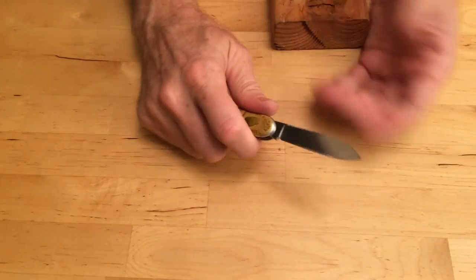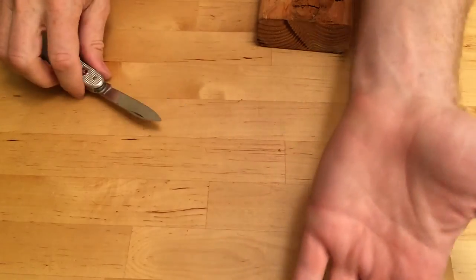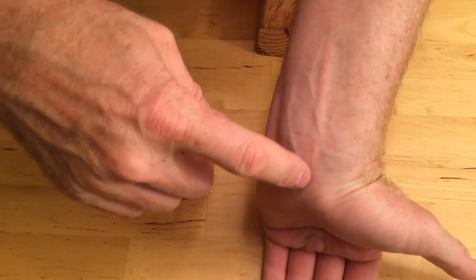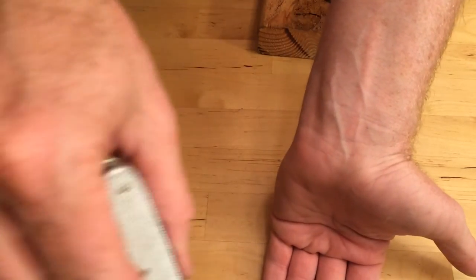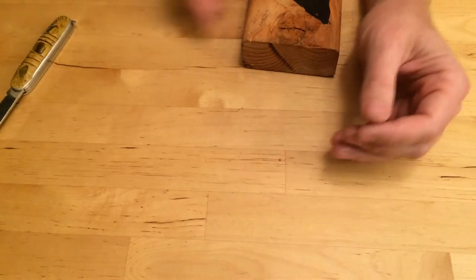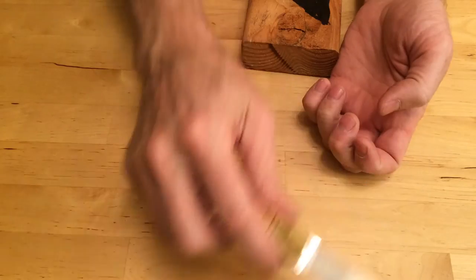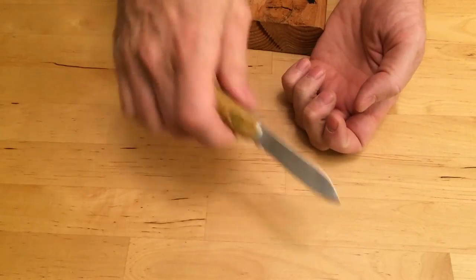Now always cut away from your body, so you never want to be cutting towards yourself. In fact, if you look real close here, you'll see this scar where I cut towards myself and sliced myself up the arm pretty good. So if you're always cutting away from your body and have no fingers in the way, that is the safest way to cut.